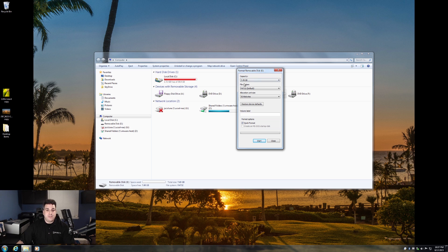So capacity, just leave it the same. This is an 8-gig drive. For the file system, you want to switch that to exFAT — E-X-F-A-T. Keep everything the same. The label, you can call it what you want. I'm going to call mine JSP for Jacksonville and Photography.